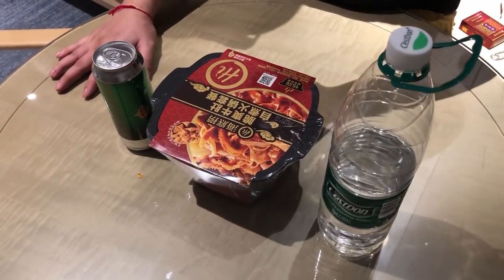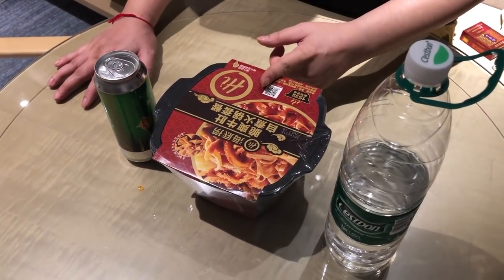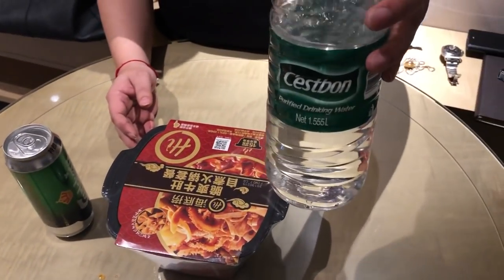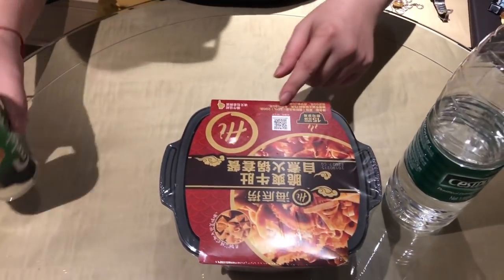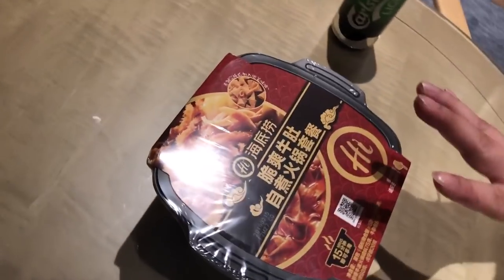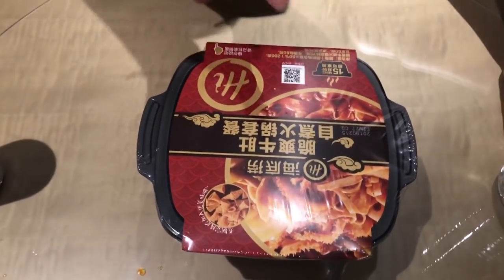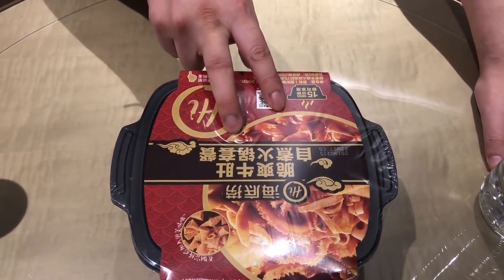Hey guys, today we're in Shenzhen and I found something incredibly weird. There are three things on my table: a bottle of water, a beer — if I mess it up I'm gonna drink the beer — and today's subject: instant noodle. This is super weird because you don't need any hot water to make it. This is a first for me, and I've had many instant noodles living in Asia.